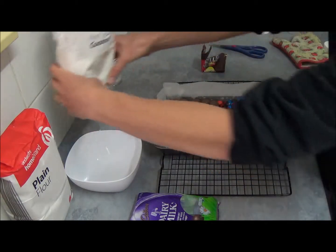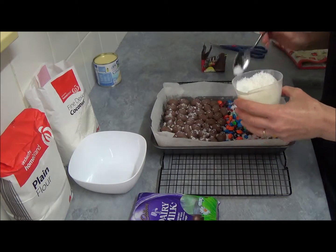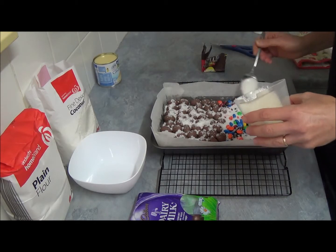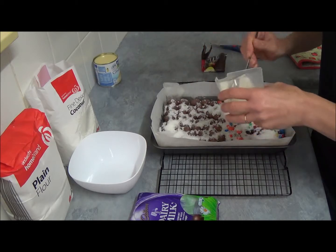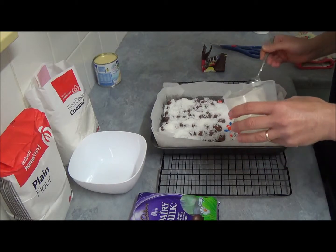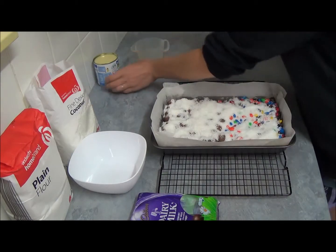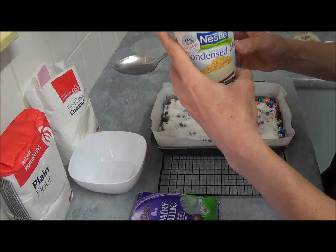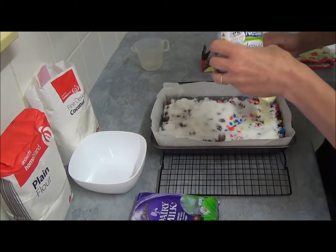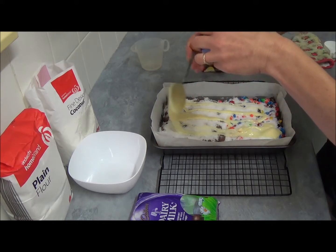Next, we have desiccated coconut — we use one cup of it and sprinkle it right on top of our entire slice. And the last ingredient is one can, which is 395 grams of condensed milk. We drizzle it all around everywhere until we use the entire can.